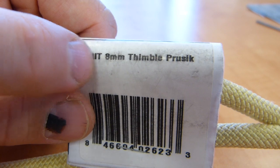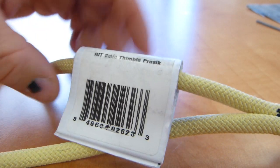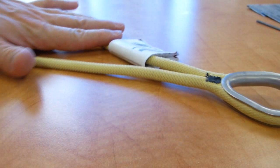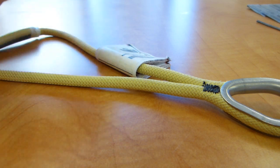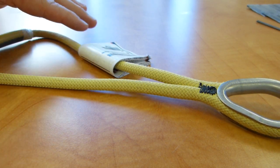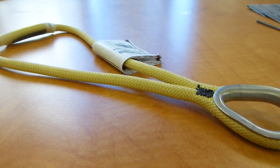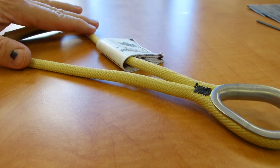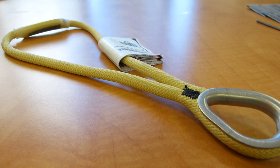This three-letter acronym is also part of the product's name. RIT — Rapid Intervention Team — is an acronym used in firefighting and rescue work, but the Prusik is marketed not only towards those uses but also towards arborist work. So whether you climb trees for a living, or burning buildings, or crevasses and ravines, a Prusik is a device to aid in climbing and descent.